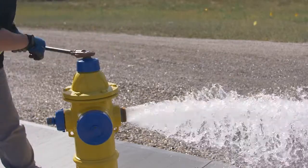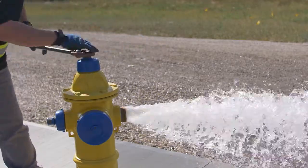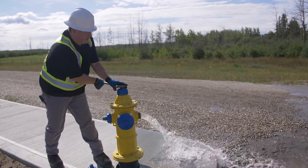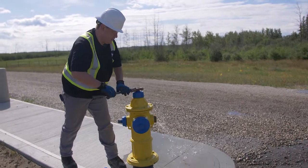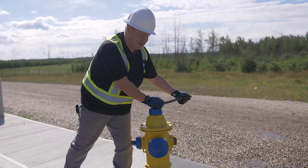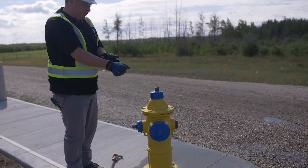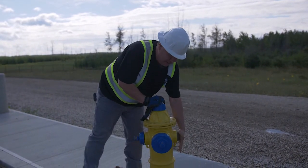We'll slowly close it to avoid water hammer. Water hammer is caused by closing valves or shutting off water too quickly, and a change in direction of piping can also cause it. When we get to this last little bit of closing, do it nice and gentle — close it just slightly tight but not over-tight. Then check if the hydrant is self-draining by removing your glove and putting your hand to feel for a vacuum. It does feel good — it is draining.